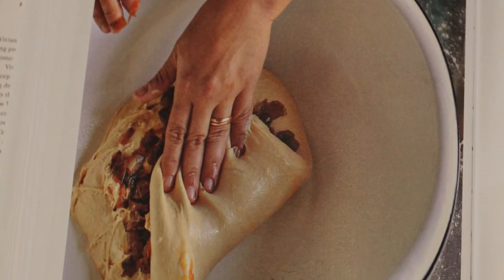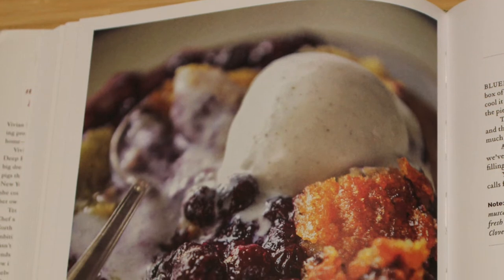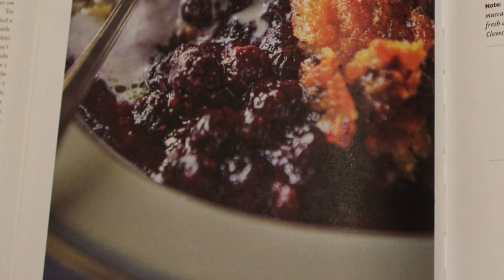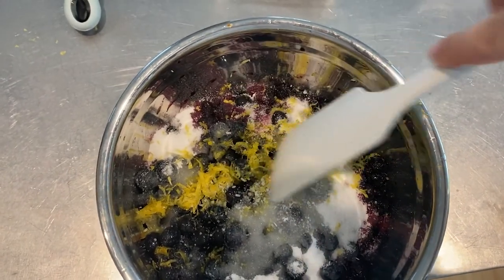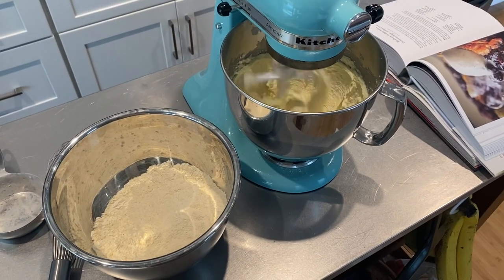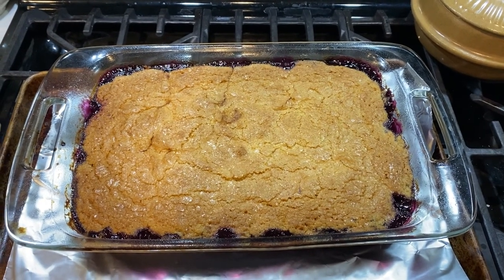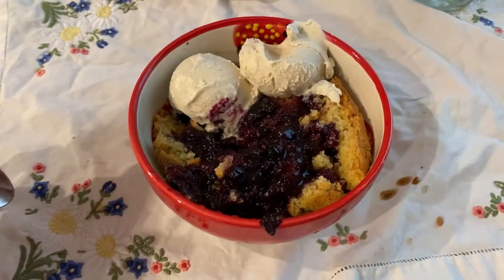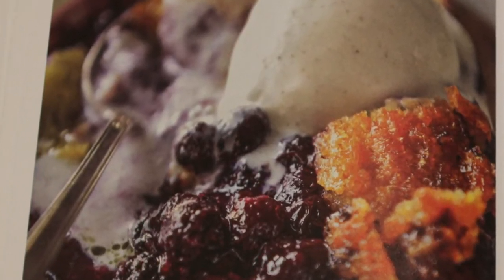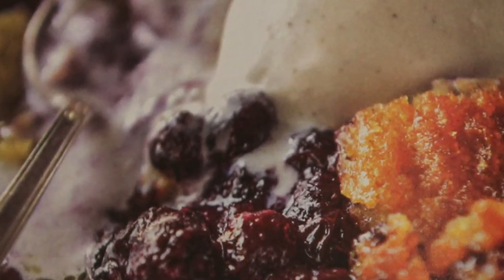Another issue is that the baking recipes only use volumetric measurements. I generally prefer weight measurements because they're more accurate. I tried out the blueberry cobbler, and all the flour and baking ingredients were measured in cups, so I'm not sure it exactly matches the recipe she intended, since a cup of flour can differ in weight per person. It still came out really great — it has a lot of corn in it, which is really good. For the crumble, she just says to pull the dough out with your hands, flatten a blob, and put it on top, which felt less precise. I always prefer cookbooks to have very precise measurements, as it just makes things a lot easier.